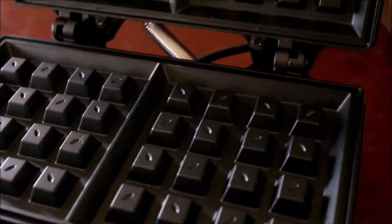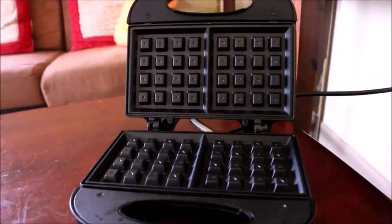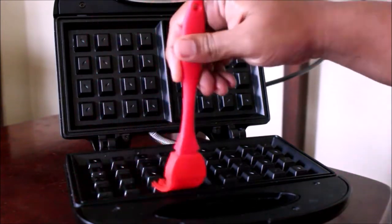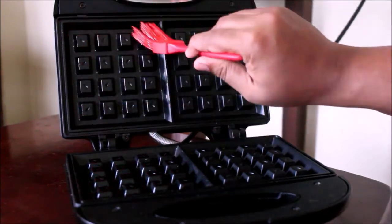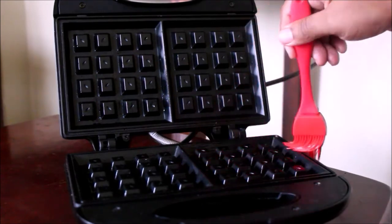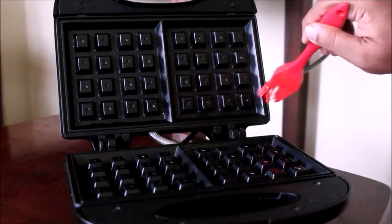Toasting the bread is easy and we can bake the bread. We will heat this for about 10 minutes until the green light comes on.